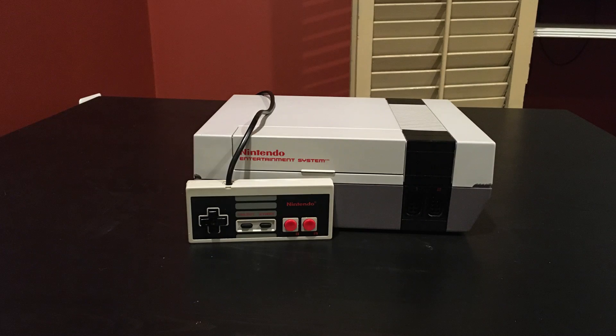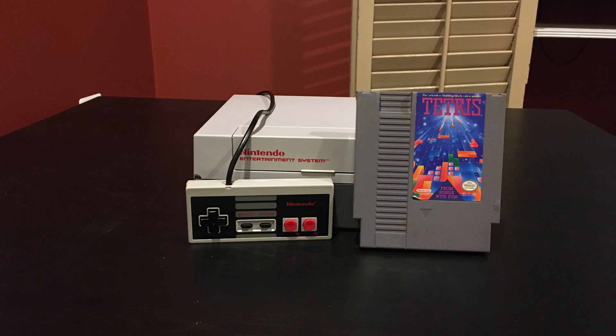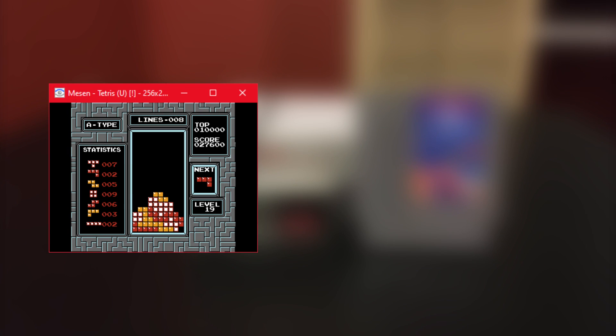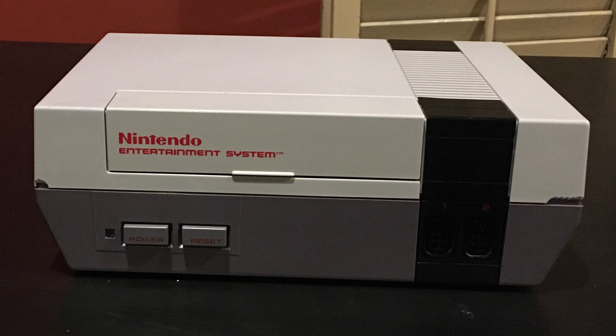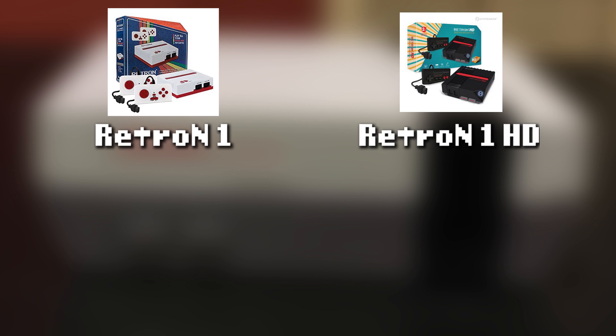To play the game, you'll need an original NES, an original NES controller, and a cartridge of NES Tetris. Emulators and Everdrives will not be allowed in CTWC due to the possibility of cheating. If an original NES is out of the question for you, CTWC has approved two clone consoles: the Retron 1 and Retron 1 HD by Hyperkin.